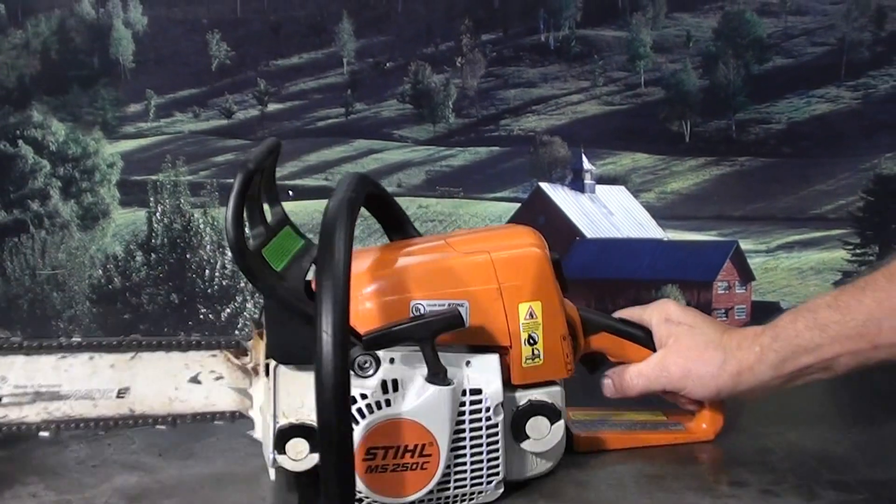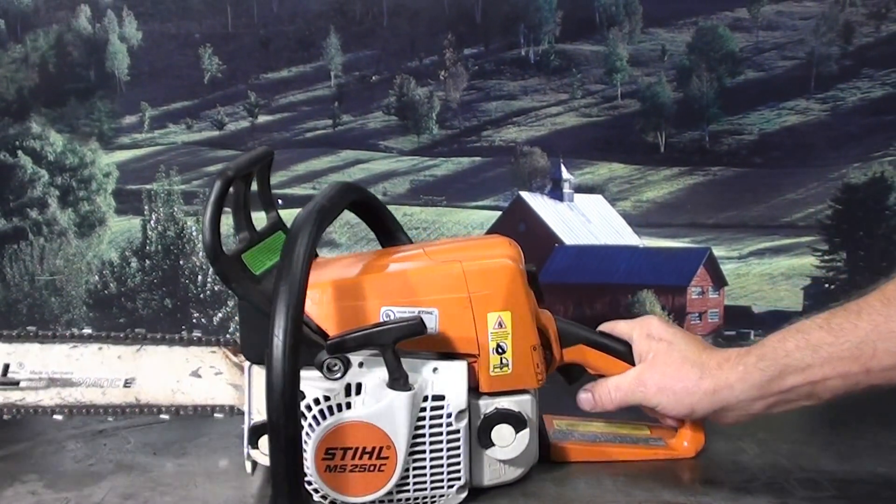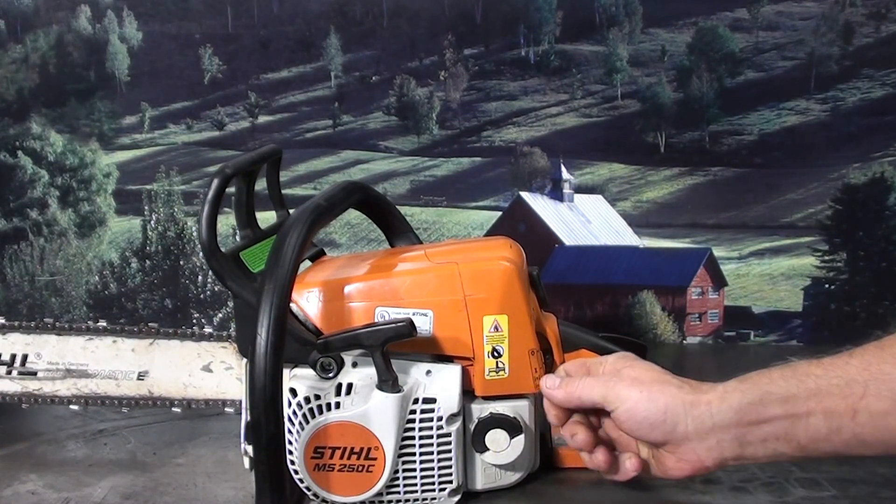Hey everyone, welcome to Shop Talk. We're looking at the Stihl MS 250C — that's the easy start version. If you're not familiar with that, it's quite a nice system.